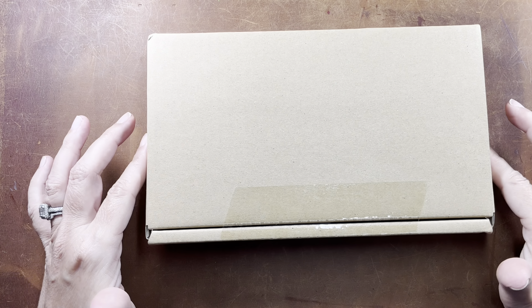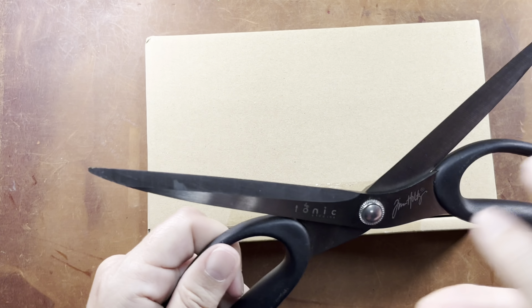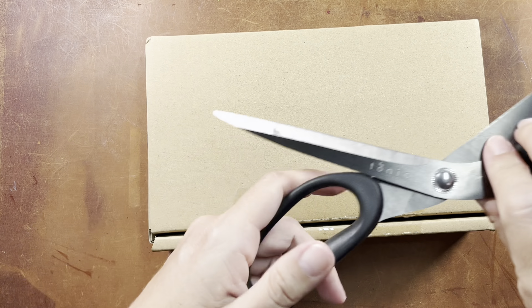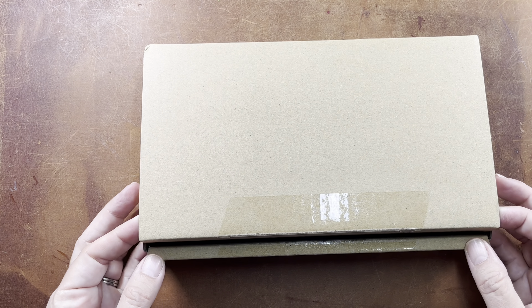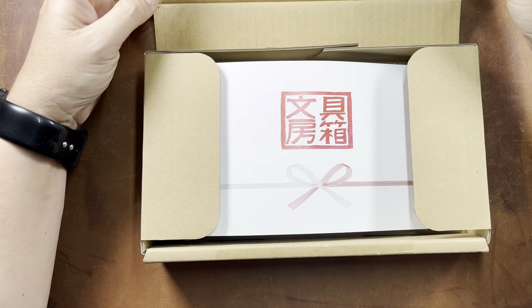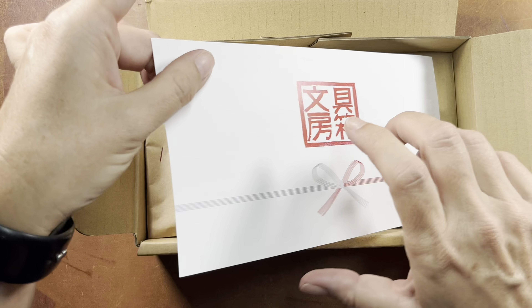Hey friends, it's Bridget. I am back with another unboxing video. This is always one of my favorite things to see sitting in my mailbox. It's the monthly stationery subscription box from The Stationery Selection, and it is curated by Mitts of My Life Mitts here on YouTube.